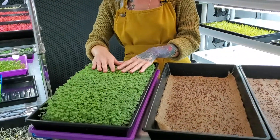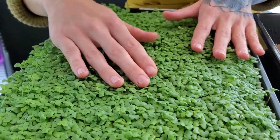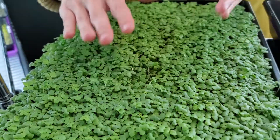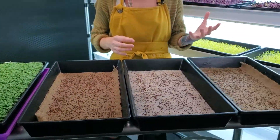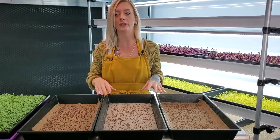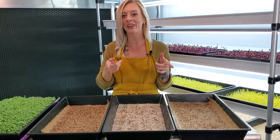Seed density is also part of the test. We already grew out spicy oriental mustard and it looks really good, but it was a little too dense. So we dropped the seed density down to 10 grams from 20 grams to see if this gives us a better result. Stay tuned and we'll figure out more.